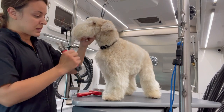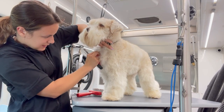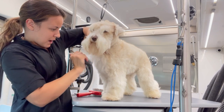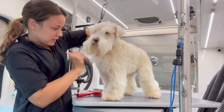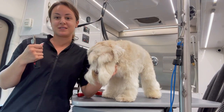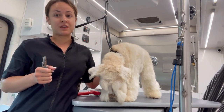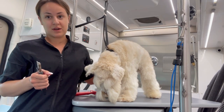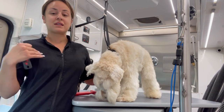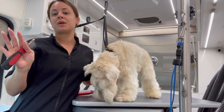To use this dematting tool, I would have to grab a mat with it and then pull. This is not fun for both parties. If I demat this entire dog, first of all he is going to be in a lot of pain, and he's going to be very stressed out and probably not going to want to come back to my grooming van again. And for me it's going to take a lot of wrist work, back work, and shoulder work — and I don't want to be in pain tonight.